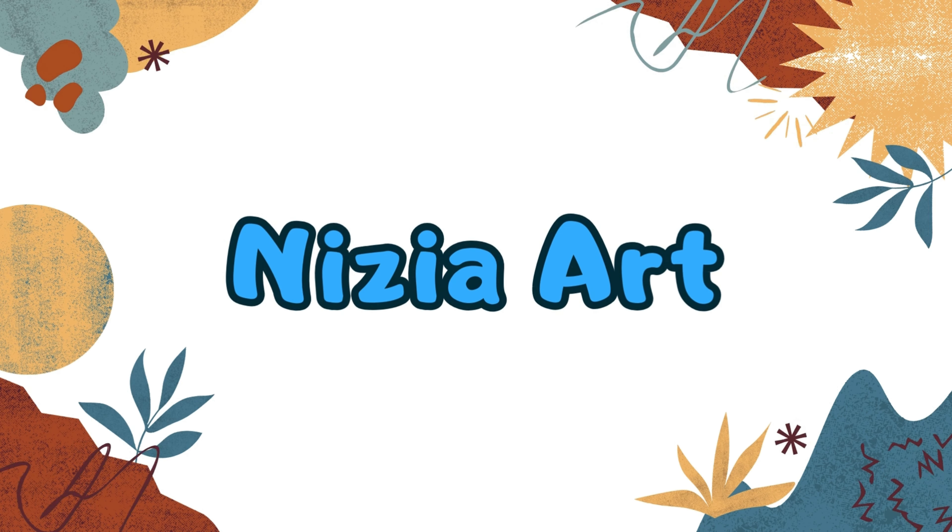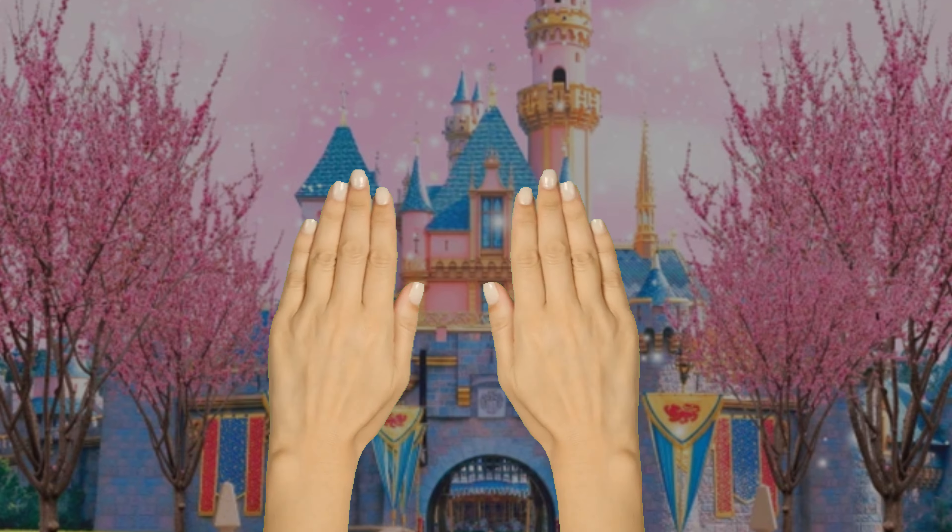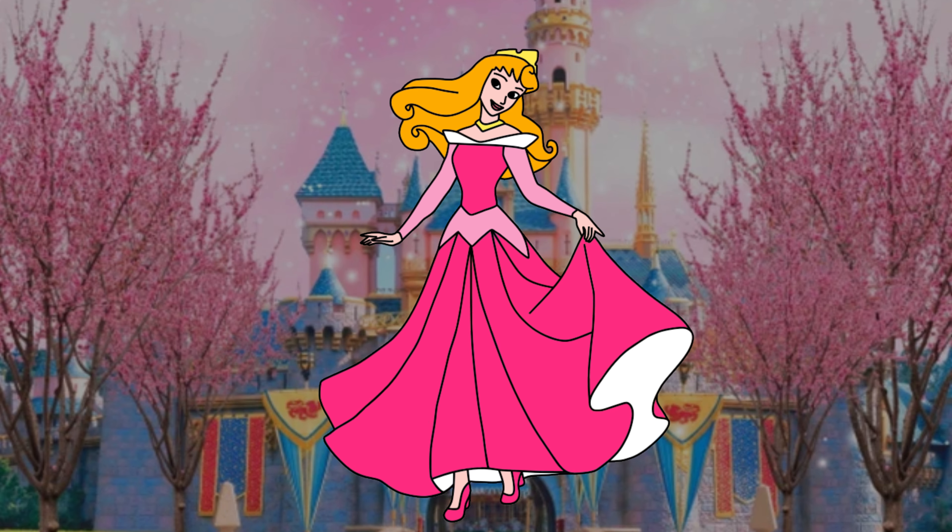Nizya Art. Hello friends, it's Nizya. Today I'm going to draw Princess Aurora. Let's draw and color together.